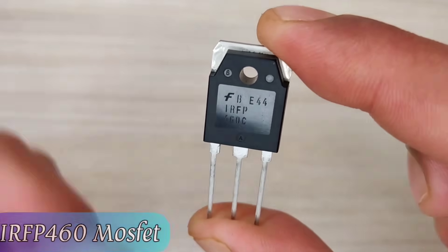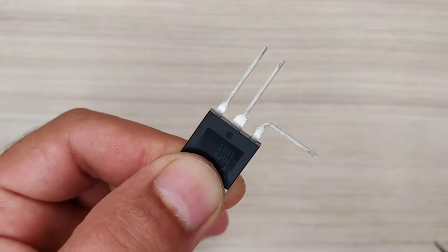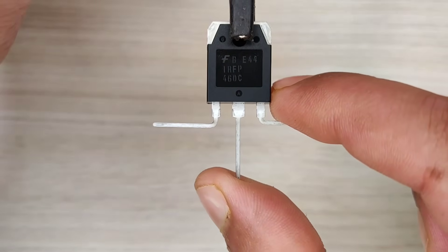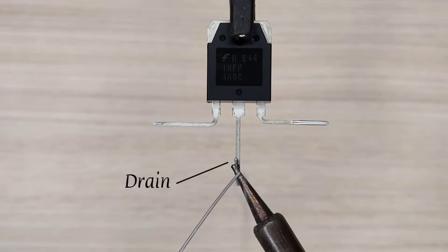Hi friends, today in this video I am going to show you how to make your own simple and powerful voltage regulator using few components. I will also show you how to make an advanced voltage regulator, yet simple, with proper PWM control.